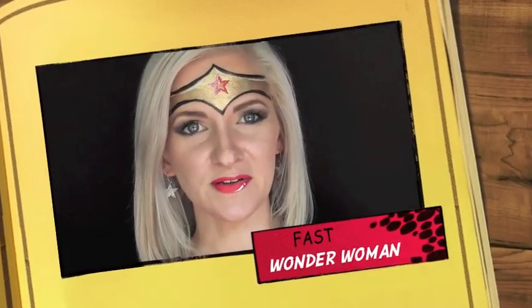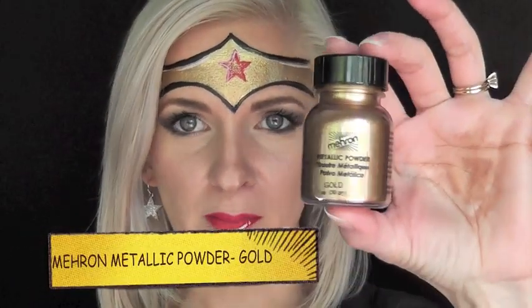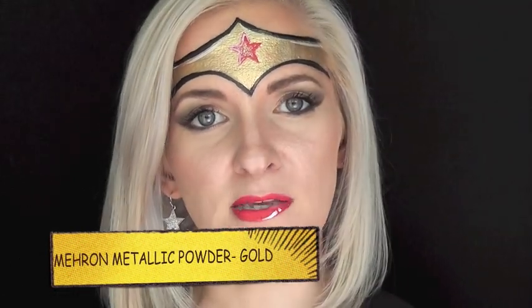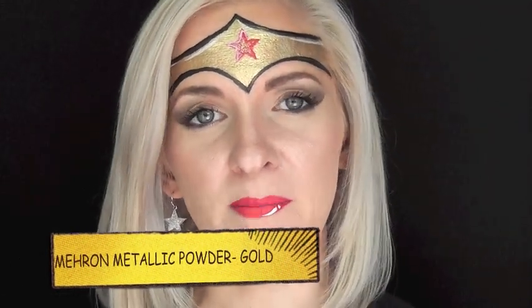Hey guys, it's Mandy from Daydream Face Painting. Today I'm going to show you this fun and simple Wonder Woman crown look featuring the Mehron Metallic Gold Powder. This is great for mixing with any brand of metallic gold face paint to make your golds look super gold and metallic. It makes the golds pop. So if you guys would like to see how I did this fun and simple crown look, keep watching.